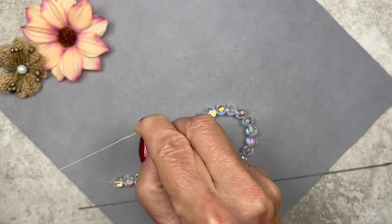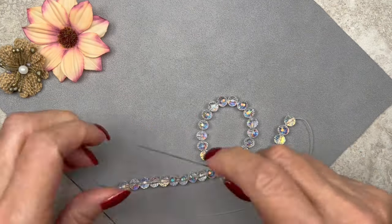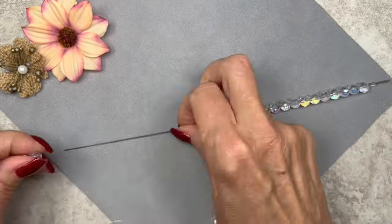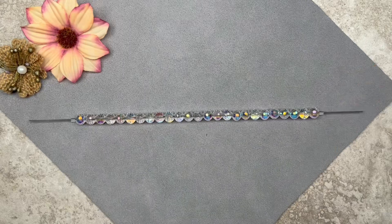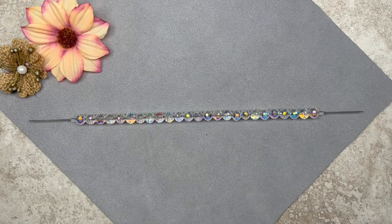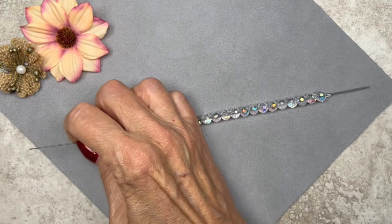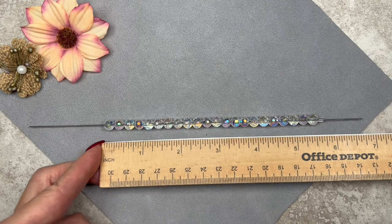Let me go ahead and load some beads on this rod. As you can see I've loaded all my beads — it measures almost six and a half inches, which is a little too much. I need about an inch less to accommodate for the clasp and everything. I have these little stoppers at the end of the rod which let me bring the beads in close. Let me go ahead and remove the stopper and take out three beads. Now it's a little bit over five and a half inches, which is what I want.